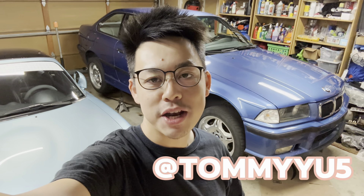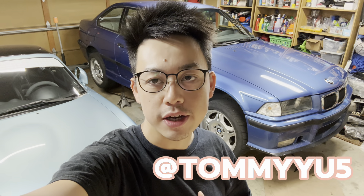Hey guys, welcome back to another Specky Adventure. My name is Tommy, and behind me is my E36 M3. It's been a while since you guys have probably seen this car on the channel — I still have it. I actually drive it a lot and I've done a lot of maintenance and replacing parts off camera. I just didn't really film, but today we are working on something that's a little more exciting and I think it's worth filming.